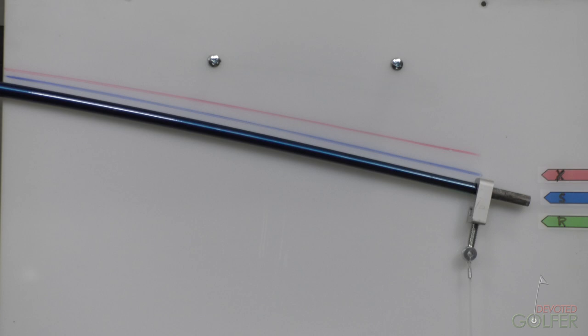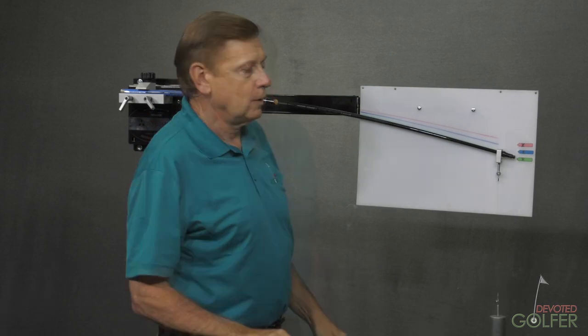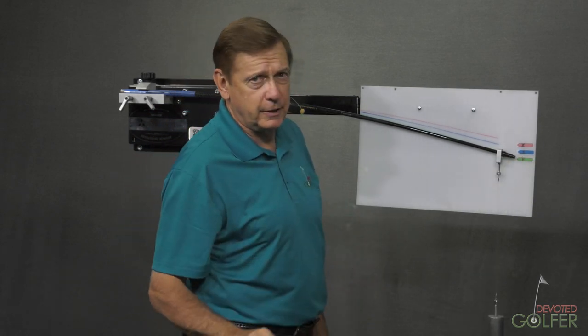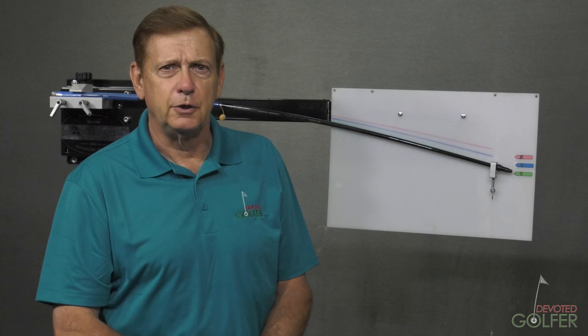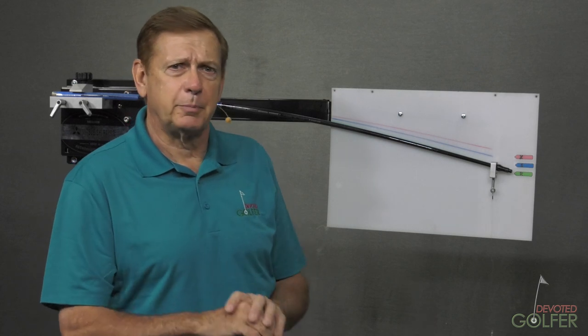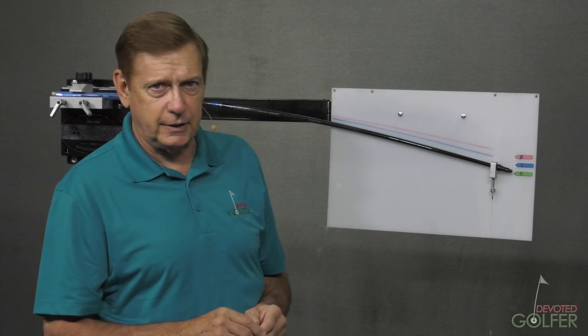Let's put on an R-Flex now. With the R-Flex shaft installed, we can see that it comes down to this mark. This is actually a very, very effective way of measuring golf shaft stiffness. In fact, there is a much more sophisticated version of this machine used by many of the golf club OEMs, and shaft companies that want to supply shafts to them have to use exactly the same machine. So this is not an obsolete standard — it is actually used inside the business.